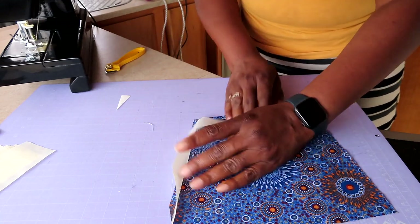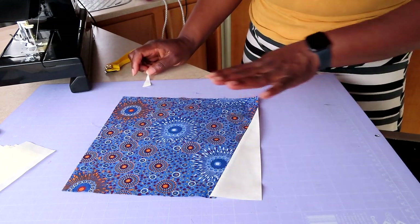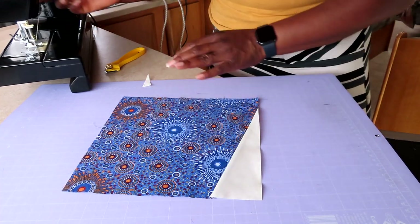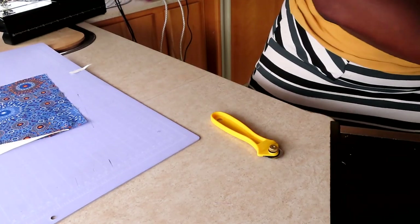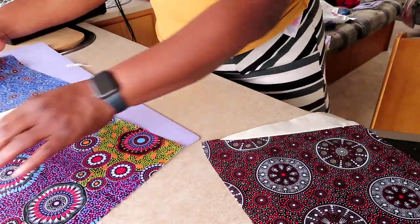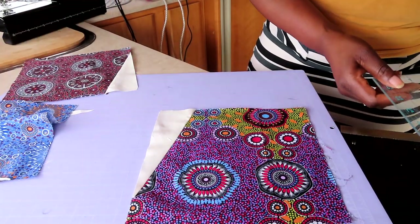Excuse me - I've got a little bit of a cold. And that's simply it - that is our block, as quick as that, literally as quick as that. Now what I'm going to do is take a couple and lay it all out as I showed you on my diagram. I've only got like four or five more to do and I'm just going to lay it all out so you can see what the pattern looks like. You can use any of the fabric or the blocks to lay it out. Remember when I showed you on my little diagram initially?